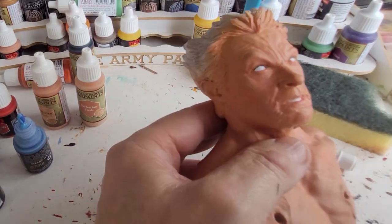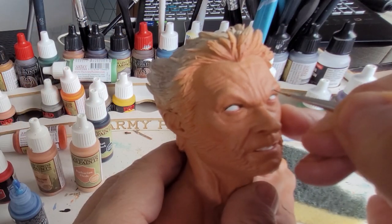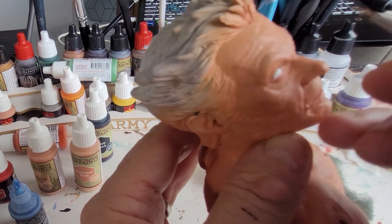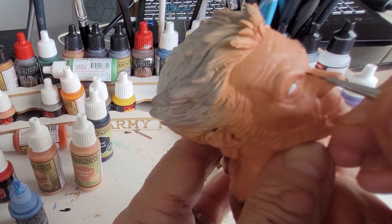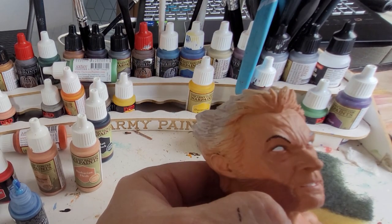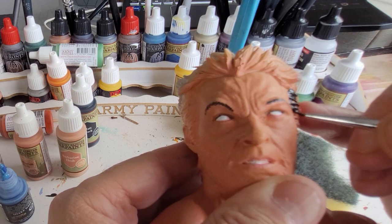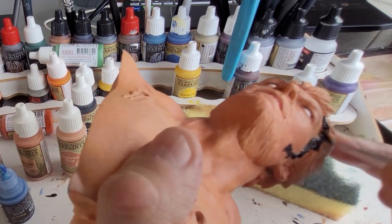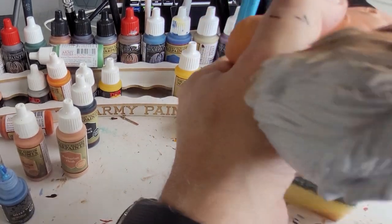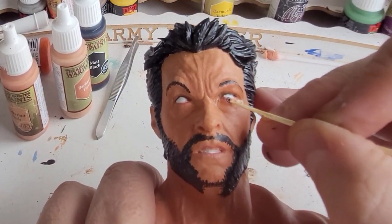I'm going backwards and forwards until I get a satisfactory result. Once happy, I'm putting eyebrows on — very thin brush, black paint — drawing fine thin lines across his eyebrows on both sides. No dollops, no caterpillars, just fine thin lines to frame his eye. His right eye's eyebrow is coming up a lot higher. Don't worry about the eyebrows looking very black — I'll come back and low-light them with brown. I'm also painting black across all his hair and beard with a fine brush; take your time and give it a good blast in black.